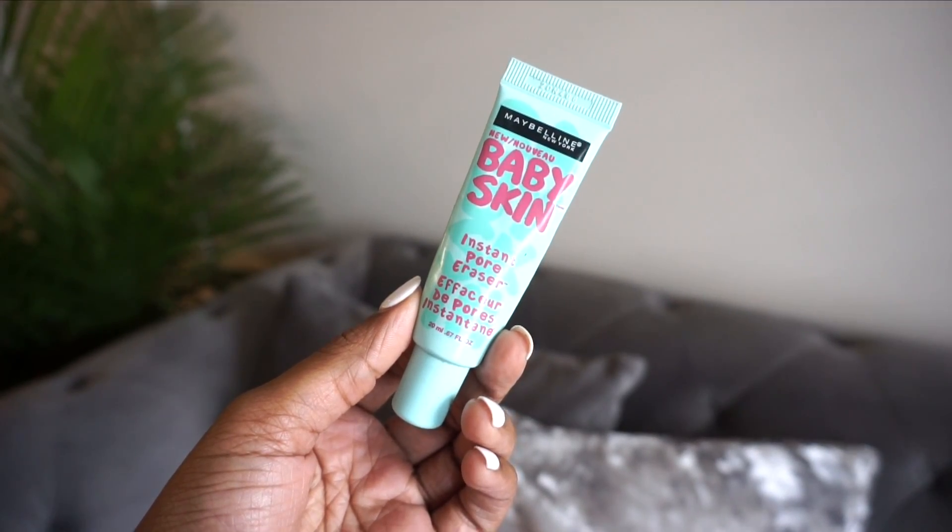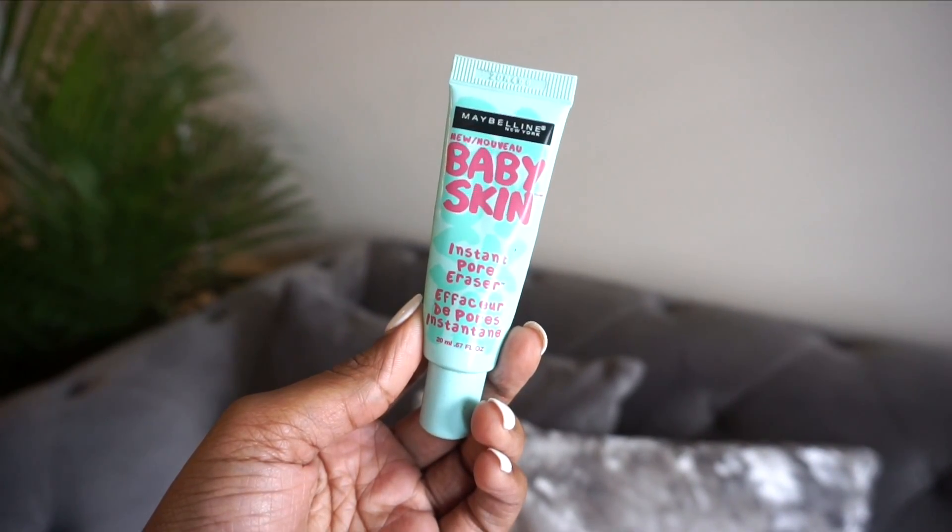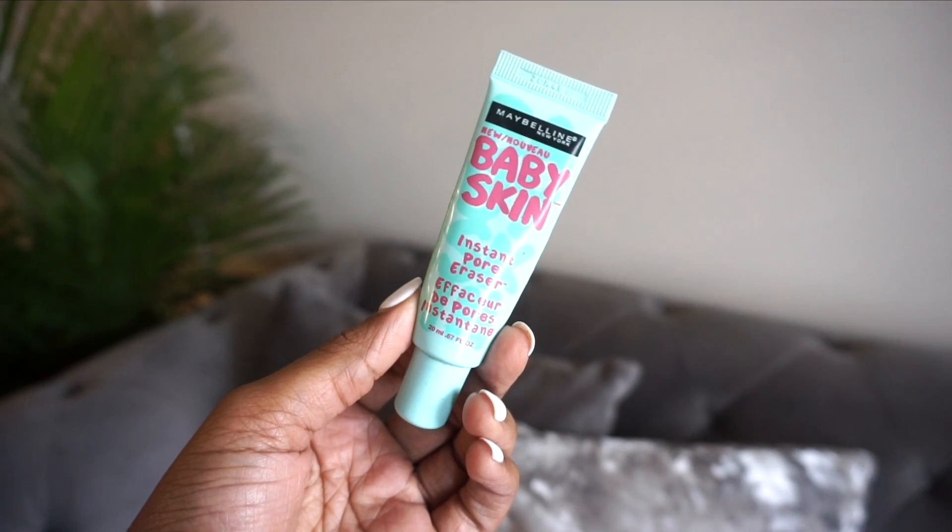The first thing I'm grabbing is my primer. Today I'm using my Maybelline Baby Skin instant pore eraser. If you guys have been with me for a while, you've seen me use this on my channel throughout the years. One thing I do want to mention is that over the course of having this channel, my skin type has changed a few times.